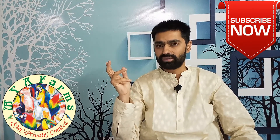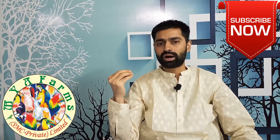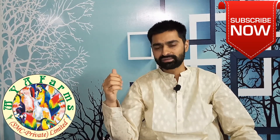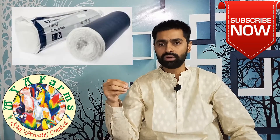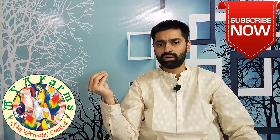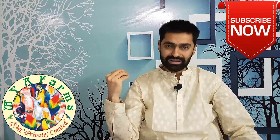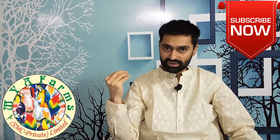Then there is cotton. Cotton is basically used for either applying medicine or for cleaning wounds. Cotton rolls available at medical stores all around the globe can be used for this purpose.